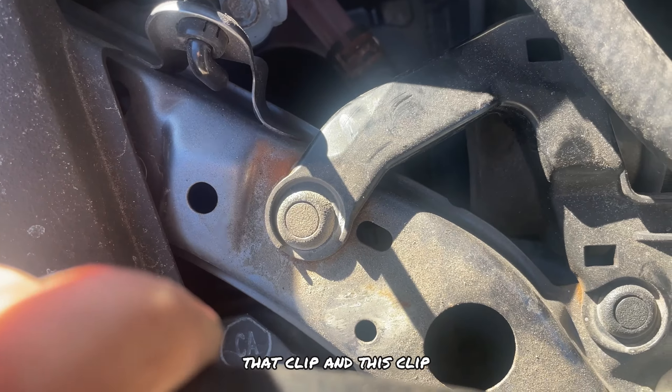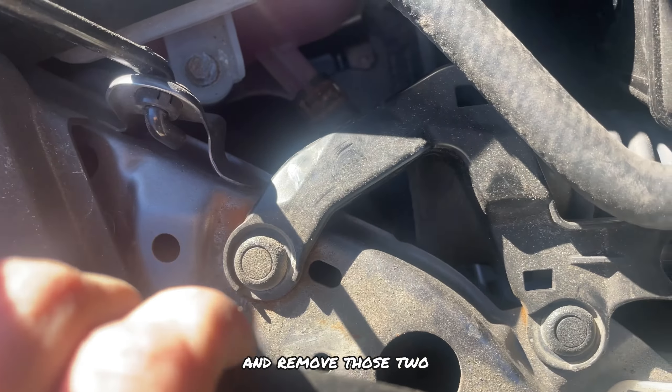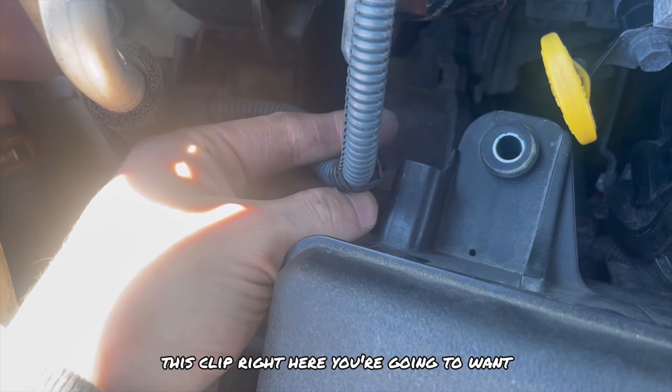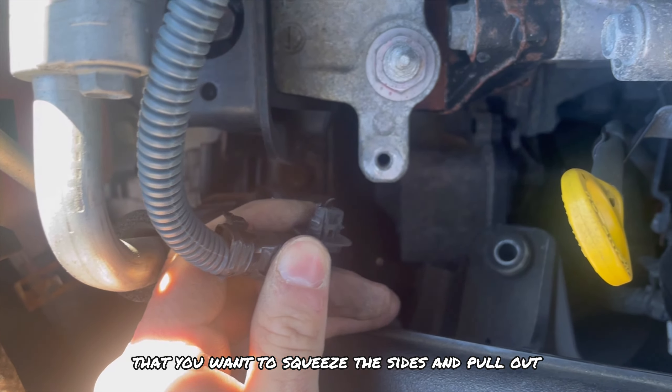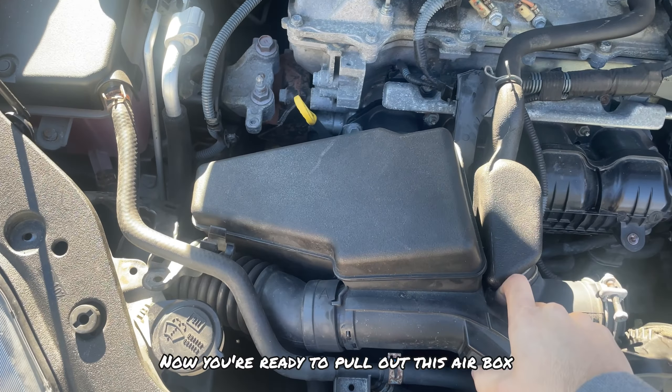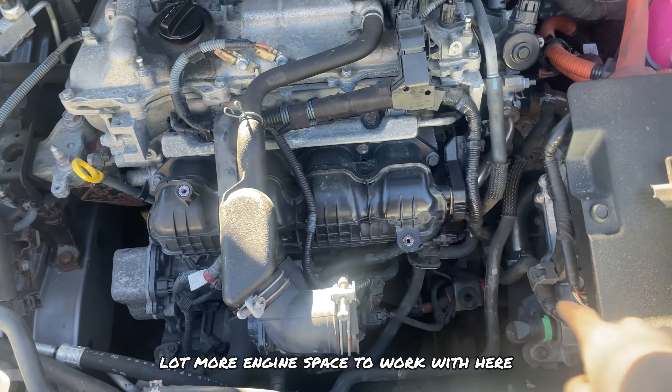Underneath that you should have that clip and this clip. Do the same exact thing you did with the top clip and remove those two with your flathead as well. On the side of the air box there should be another clip — remove that by squeezing the sides and pulling out. Now you're ready to pull out the air box. Once you pull that out you should have a lot more engine space to work with.